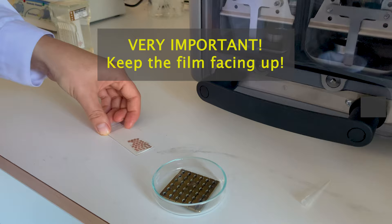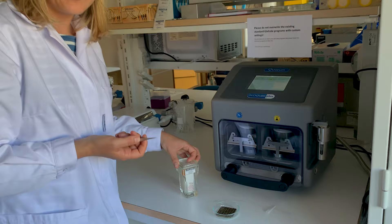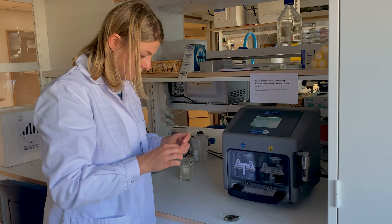I place it with the film facing up — this is very important, because this is the side that we want to expose to the treatment. I typically do at least two replicate grids per sample, because you never know if one can turn out better than the other. It's always good to have a replicate — in case anything looks weird you can always double check on the second grid.